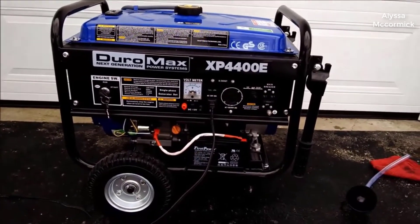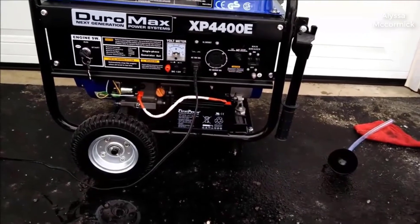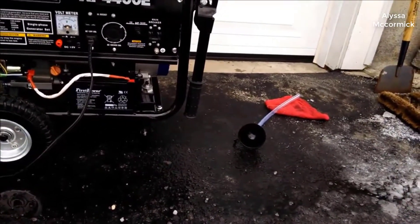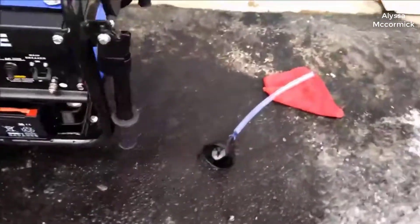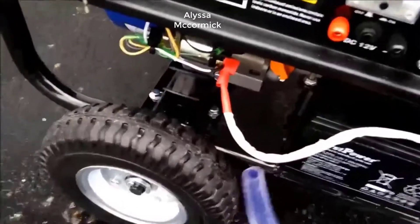I was looking for a generator and got turned on to the Duramax ones because a lot of people were saying they were good and really good for the money. You kind of notice the price of these compared to like the Bosch generators — they're literally half the price and they got really good reviews. People were saying they're really good.